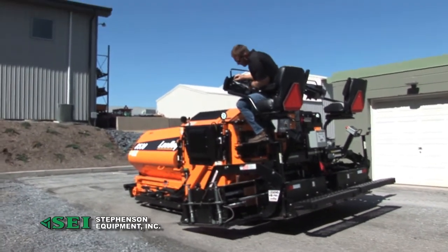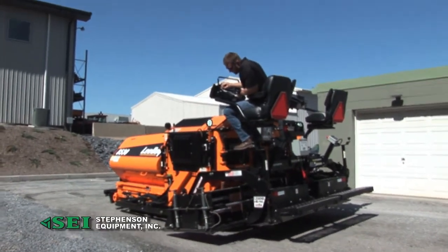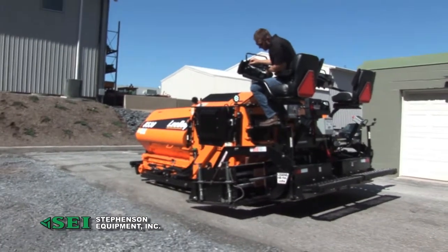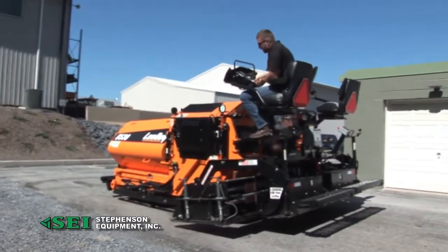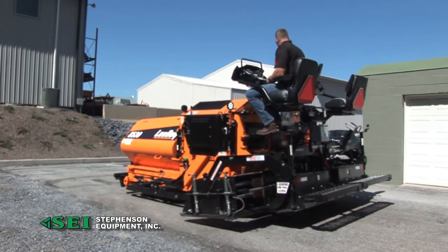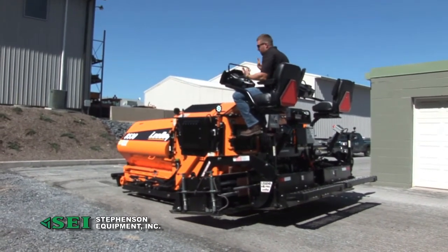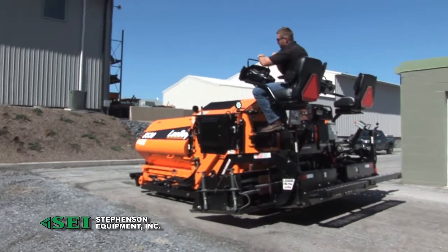You still have your auger speeds that you can control up here or down below. You can see them turning it down a little bit, and then you can spin this up for high production — a big parking lot, stuff like that. Automatic generator: basically you just hit a switch up here.